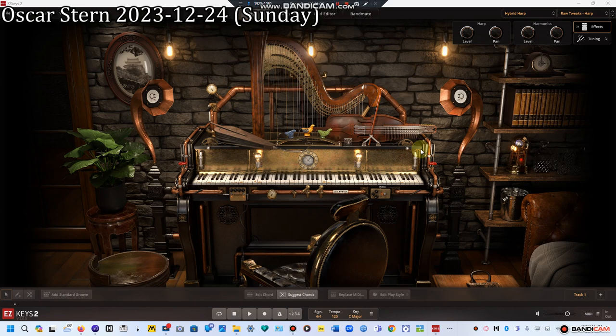Welcome to Hybrid Harp 101. Today we're going to talk about the five instruments used in this machine, which we can listen to via the Raw Tweaks presets. The first instrument is the harp, in the middle of the machine.